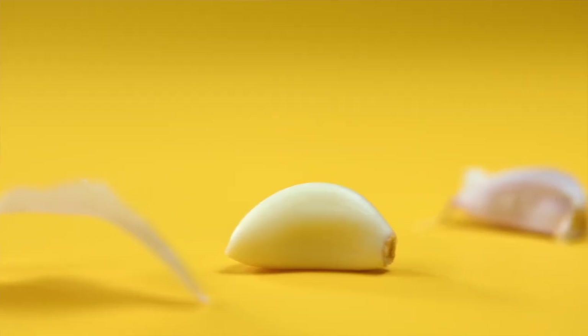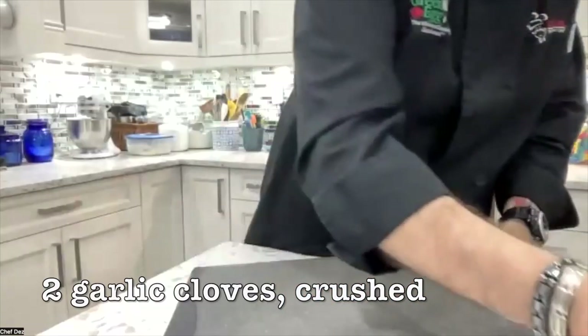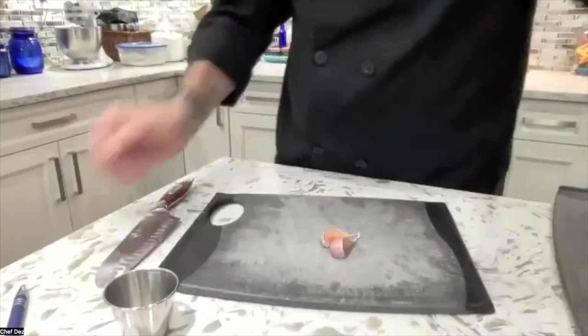Our next ingredient: the two garlic cloves. I'm going to show you something different tonight. In a dressing like this, in an oil and vinegar, we could chop the garlic and put it in the dressing. But what's going to happen — let's think of this logically — when you're eating your Greek salad, you get a big bite of raw garlic.